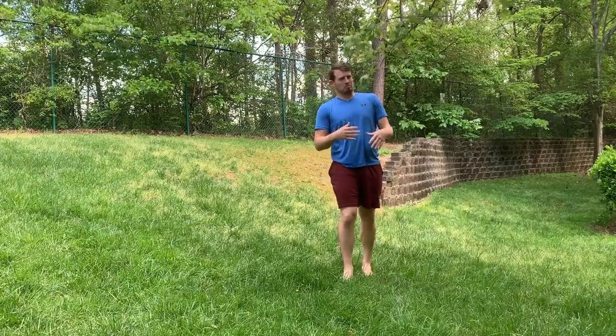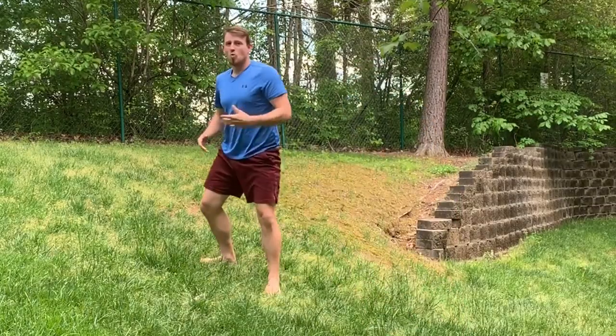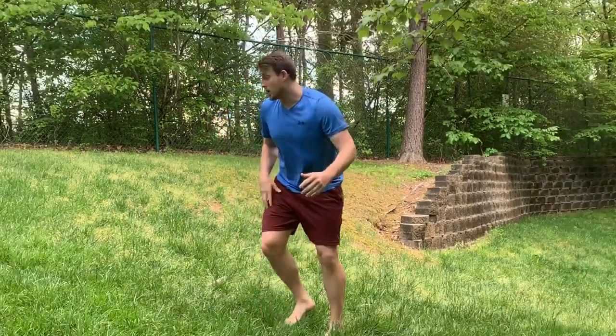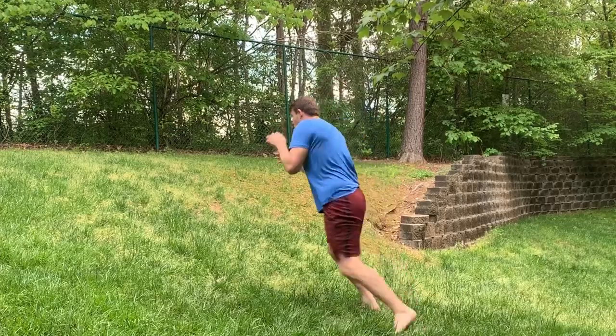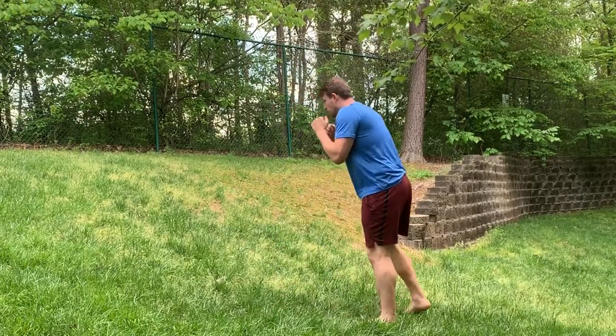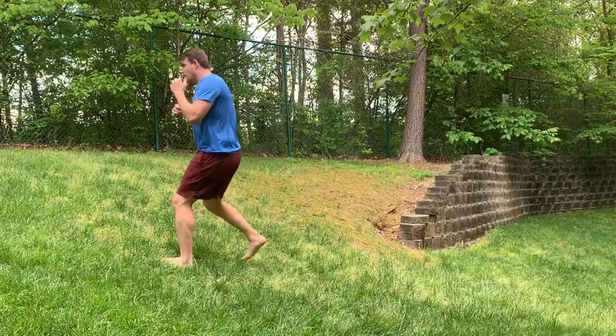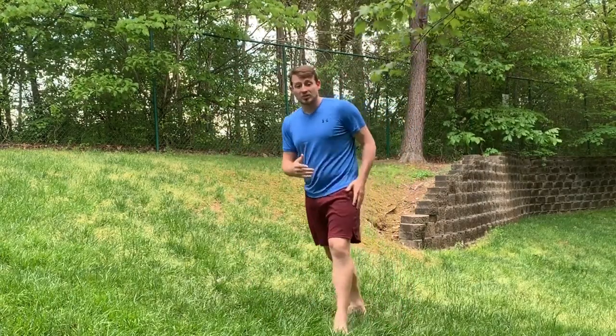One really simple way you can work on moving faster going forwards — other than just repping out the motion over and over again — is finding a hill and working on your blitzing movement going up the hill. Whether it's a double jab motion or a motion where you're alternating feet and which foot is forwards. There are a couple different types of blitzes that karate guys use. Practice going up the hill for a while and then go on solid flat ground.